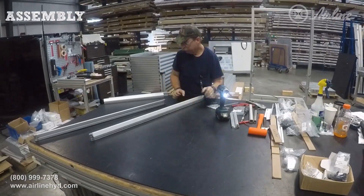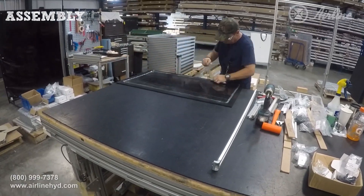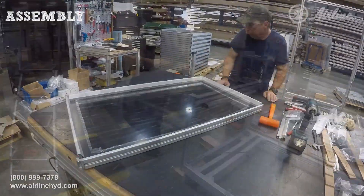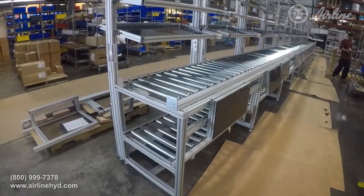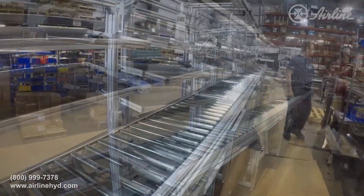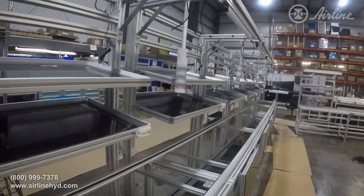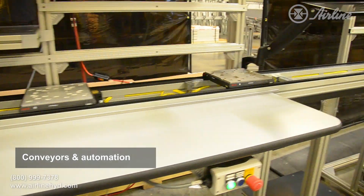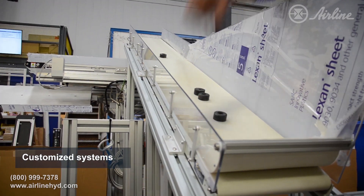At Airline, we can pre-build the project in our large facilities to make sure everything's perfect. Once built, we thoroughly inspect the project through our quality department and provide virtual or in-person inspections for the customer. We can also include accessories for lighting, sensors, conveyors, customized shelving, and more.